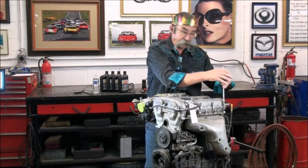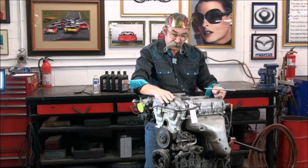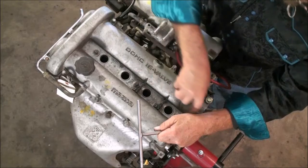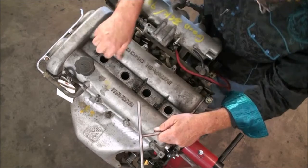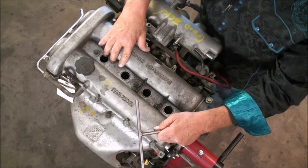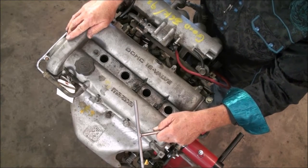Once we get this last bolt on the valve cover broke loose, before we break the seal on the valve cover, we're going to get the spark plugs out of here. It's important to use compressed air to blow the spark plug holes out before we get the plugs out of the head — anything in there may fall into the combustion chamber and may become a disaster. Let's use some compressed air and blow out the holes.